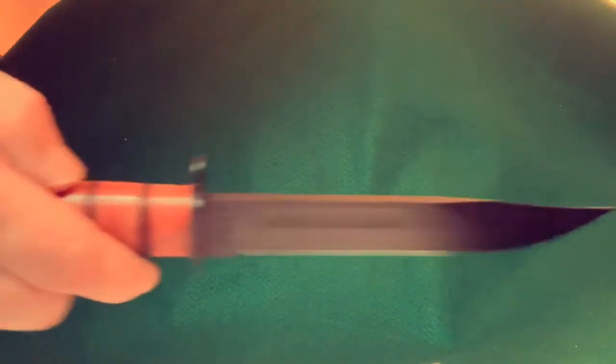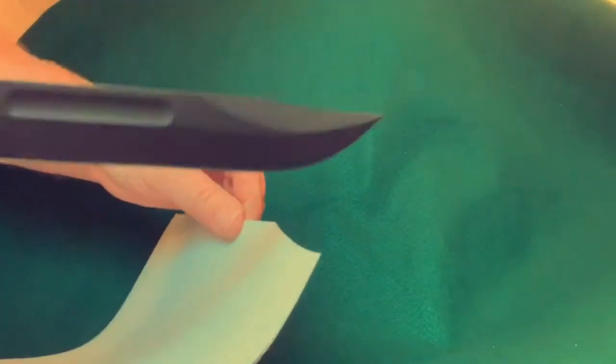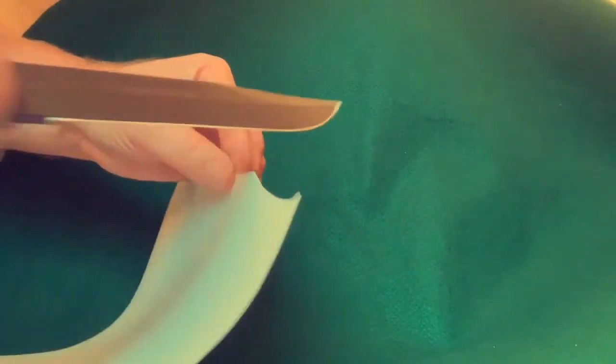Let's do a paper cut test. This is straight out of the box — I haven't done anything to this blade. Got a sheet of printer paper, two sheets actually. Let's see how sharp this knife is. Well, there you see it — that is extremely sharp. That is a very sharp knife. Wow, that's sharp. Be careful with this one.